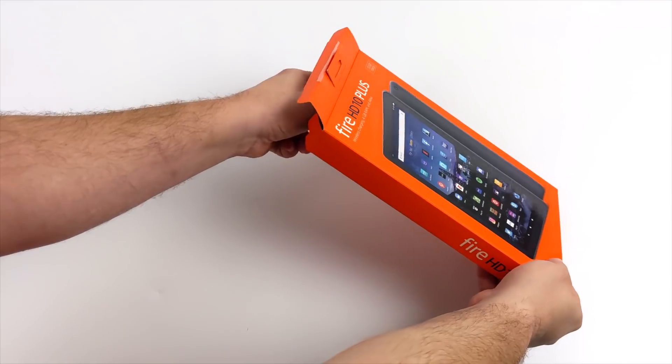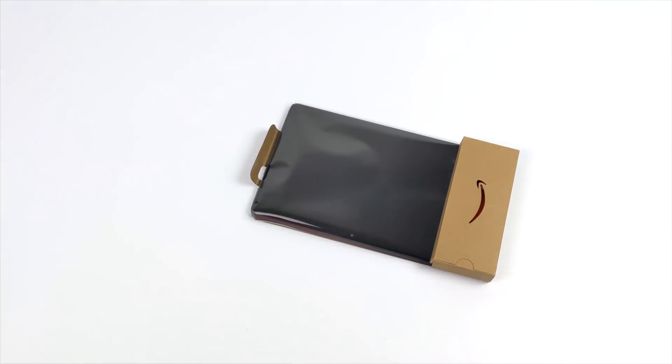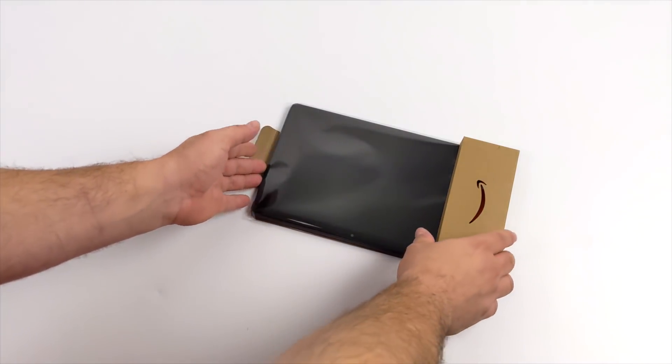In this video we're going to be taking a look at this new tablet. We're going to run some benchmarks, test out some gaming, some video playback, and see if it's worth picking up as a budget tablet.